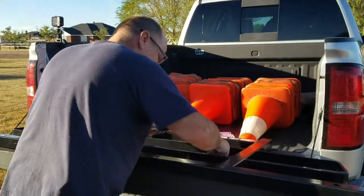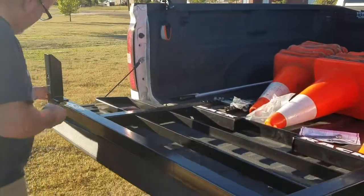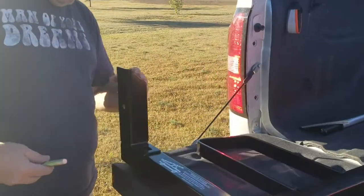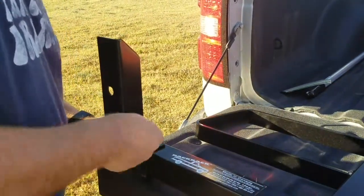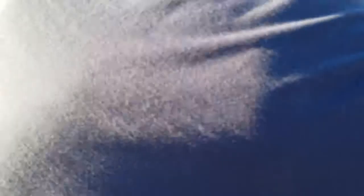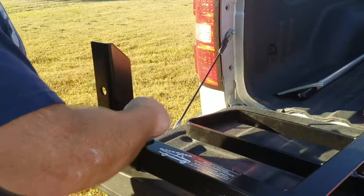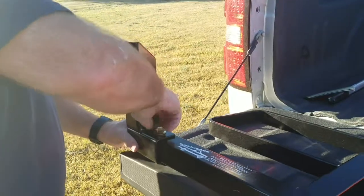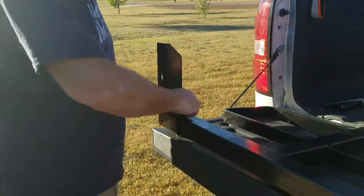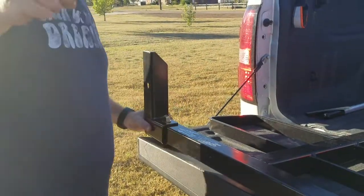The next thing we do is we put the bracket on. Make sure that the opening is to the outside. Put the bolt through a washer and then a lock nut. You don't want to tighten these up yet because you're going to have to adjust it side to side when you get it on the pickup.